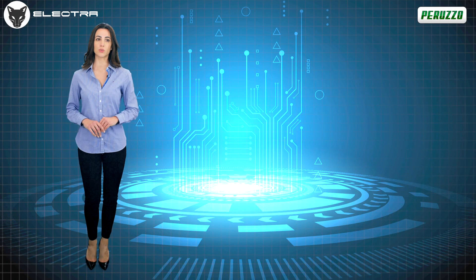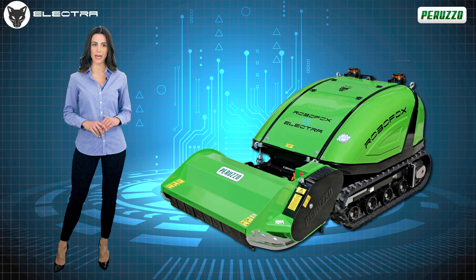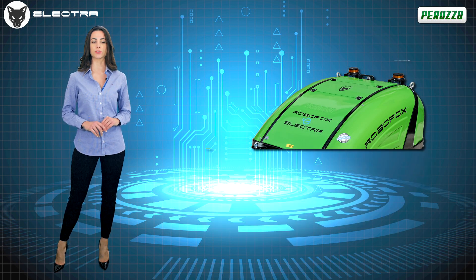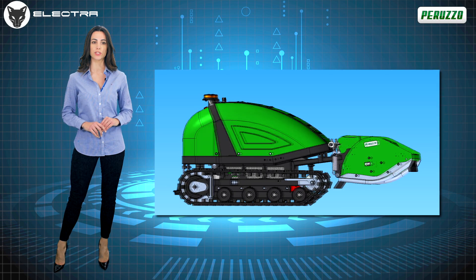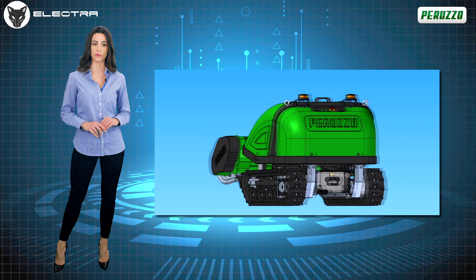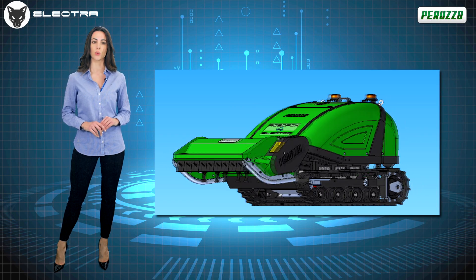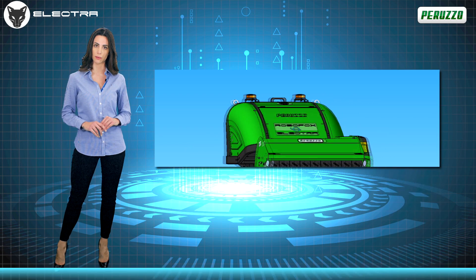Hello everyone and welcome to Peruzo's virtual space. Today I have the pleasure of introducing you to RoboFox Electra, the brand new zero-emission remote-controlled flail mower produced by the most historic Peruzo brand. Created from the need to be able to work in all conditions, in full respect of the surrounding environment, RoboFox Electra is a remote-controlled, self-propelled track machine entirely produced in Italy using the highest quality components.